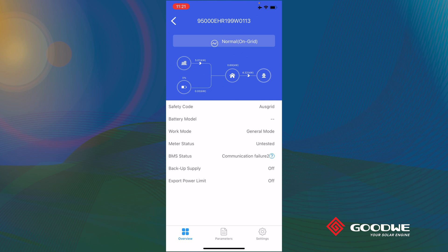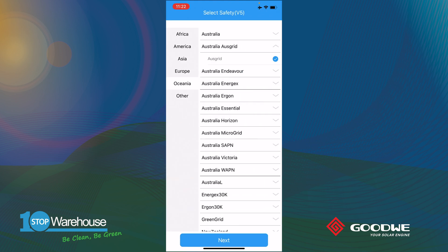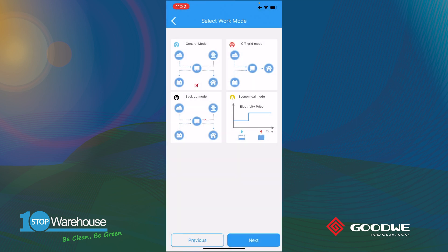For new installations, go to Settings and select Basic Settings for setup. The settings are protected by a password. The first page is country selection — in Australia, the app provides all the DNSPs that could potentially be used on-site. Select which utility provider is used in your area, and once selected, all the grid connection requirements are preloaded. Then go to Next, and the app gives you the full working mode options. Simply select General Mode as the default.